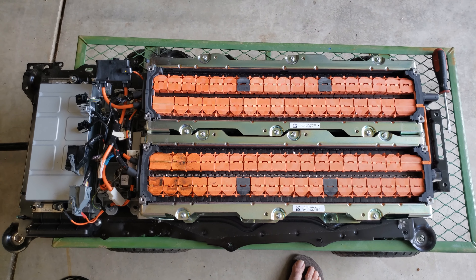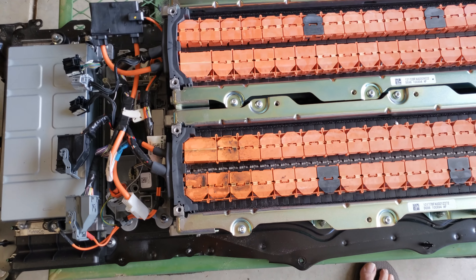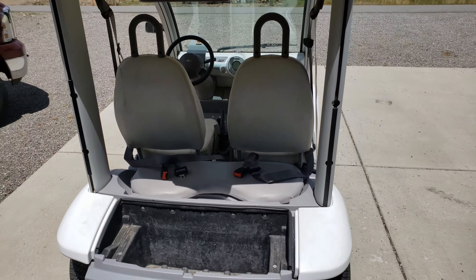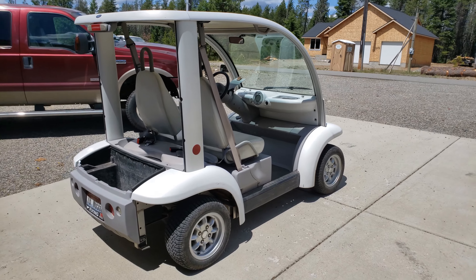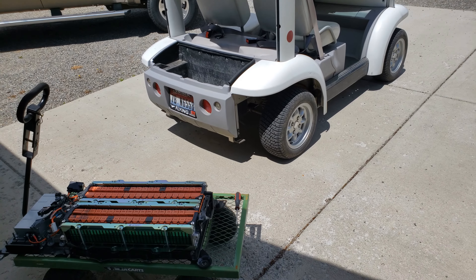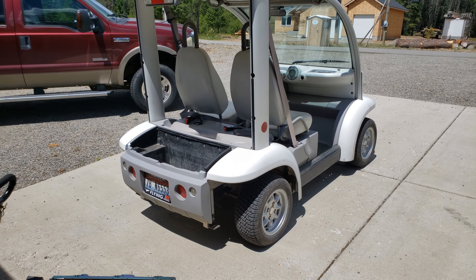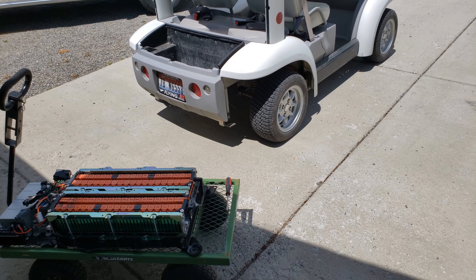I just wanted to share how a C-Max hybrid battery failed, because I've never seen it — and there it is. Are you guys thinking what I'm thinking? We'll repurpose the power plant.